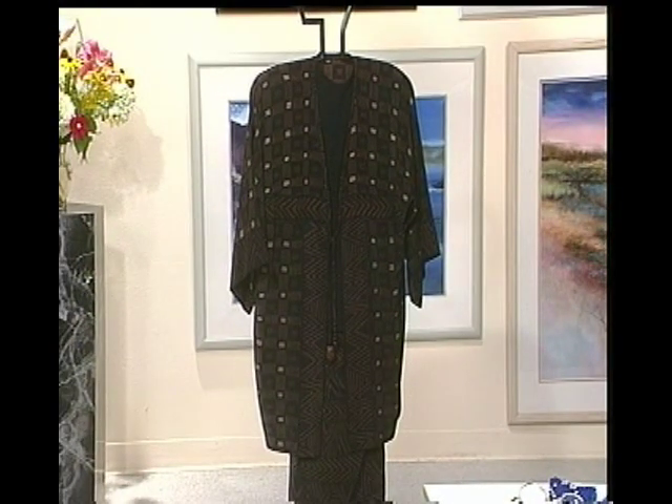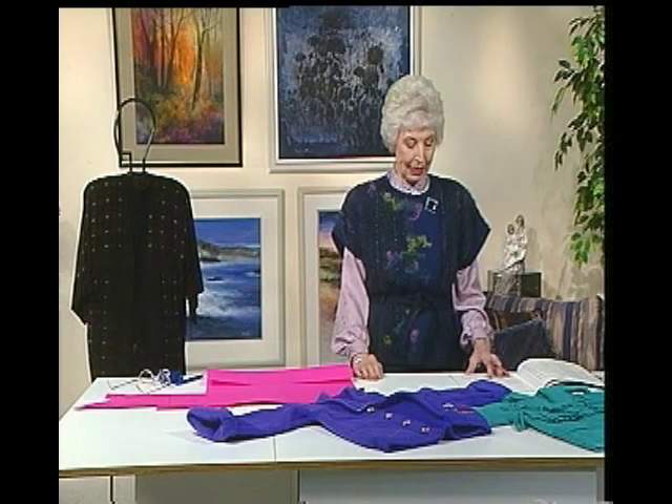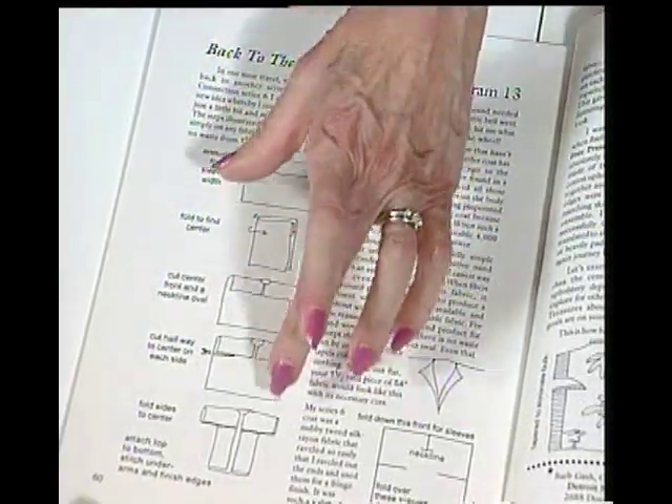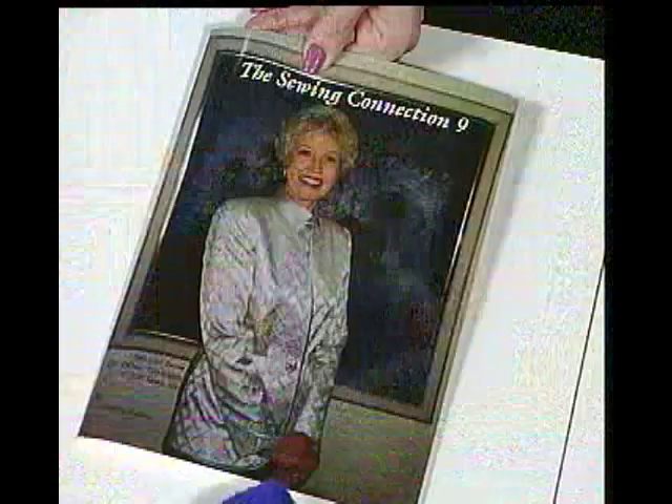Of course you finish it up with some other things, but it's very, very simple. And you can see all the step-by-step instructions on the table — how to fold it and how to cut it so that you end up with that same coat. That came from Series 9, when we did that one.